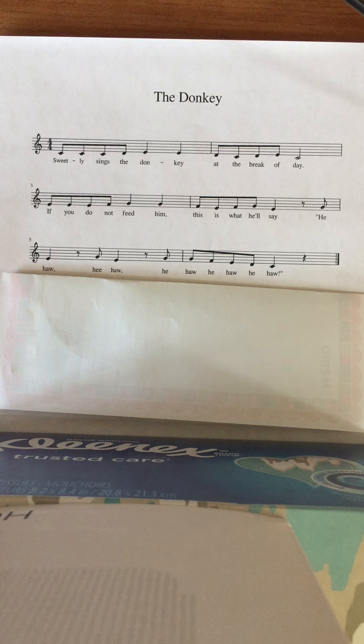'Hee-haw, hee-haw, hee-haw, hee-haw, hee-haw.' Okay! How about one more time — you're gonna say the words and I'm just gonna clap. And the second part of this video will be teaching you how to sing it.